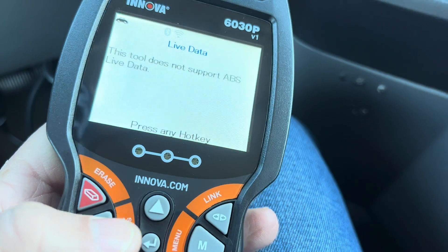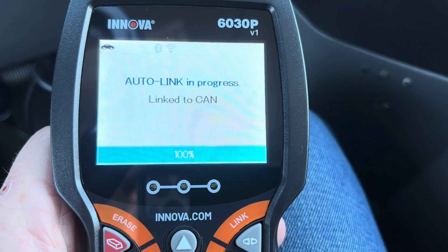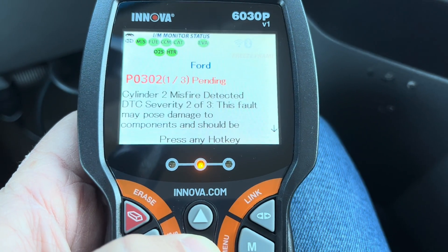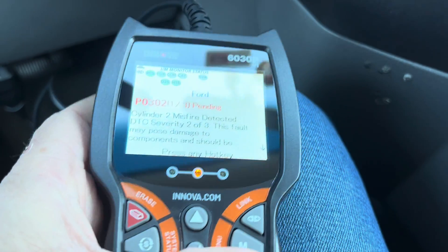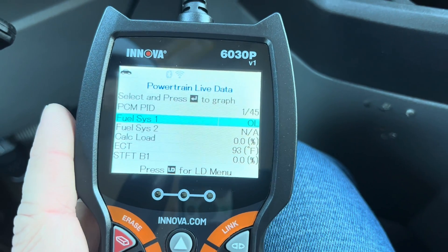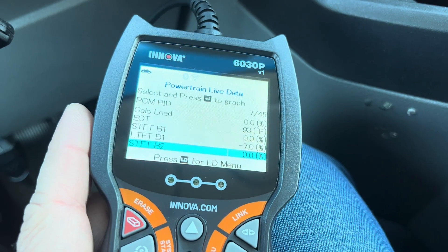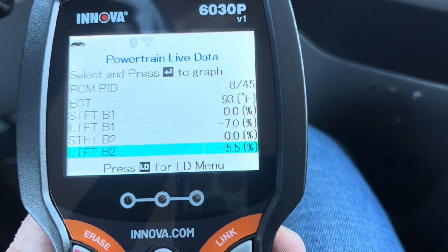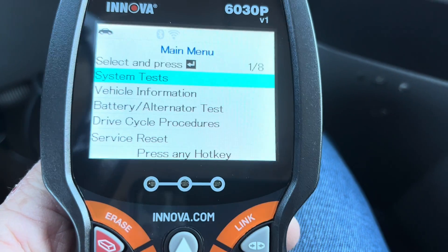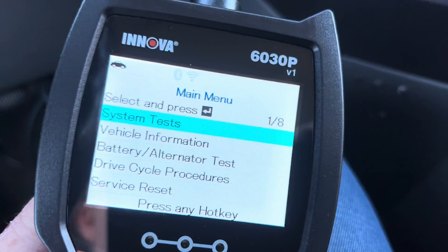I'm still in the ABS menu, so let's go back to Global OBD2 and link in there. It's just asking if I've downloaded the Repair Solutions app. I've got my pending codes here. Now I can go to Live Data and it's going to show me all the information happening right now — calculated load and I can scroll through various readings. If I'm trying to diagnose something I can see what's going on. The vehicle's not running so we won't see a ton of data — engine RPM is showing zero.